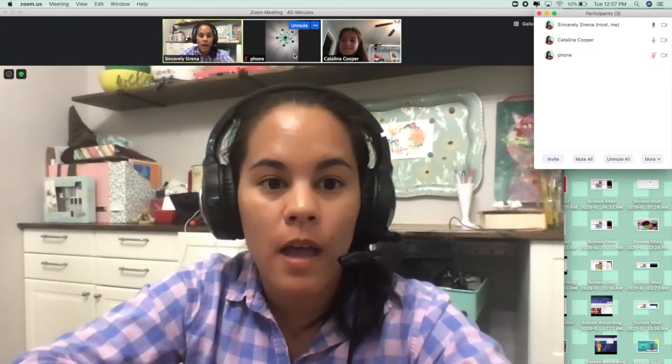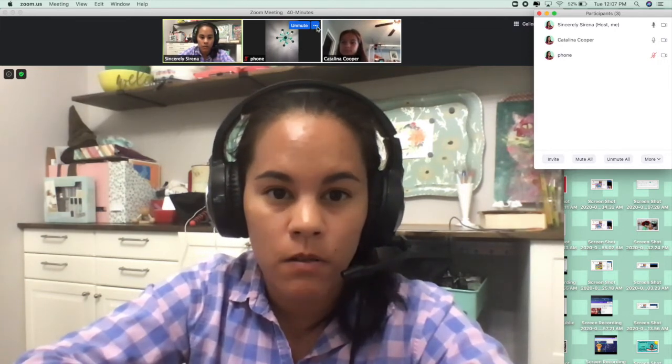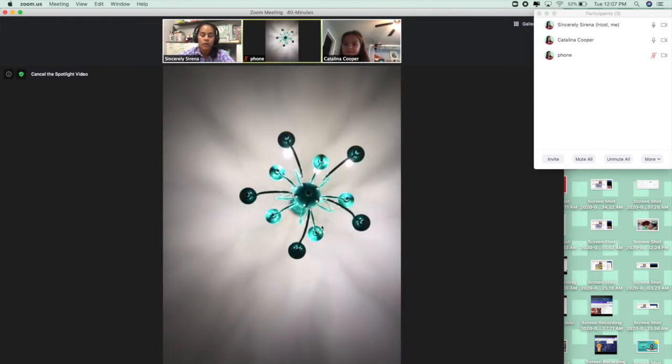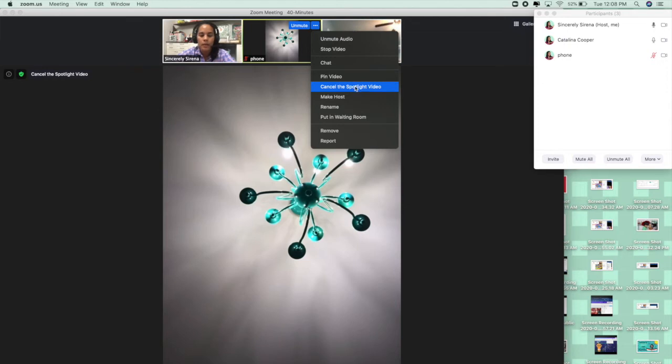If you spotlight the video, it will keep your phone's video spotlighted and right now you can see my lovely chandelier. It'll keep your video spotlighted while you talk, so it doesn't matter if I talk or if a student talks — that picture will not change. Note: if your Zoom is not updated, you may not see the spotlight video option, so make sure Zoom is up to date.